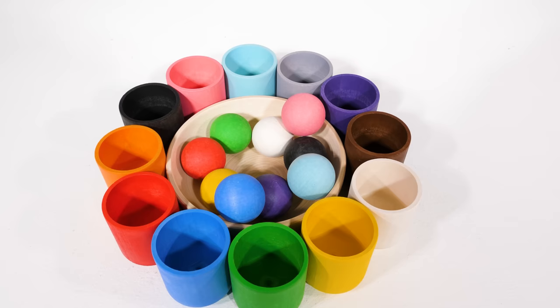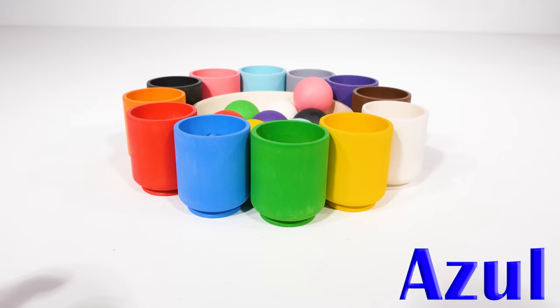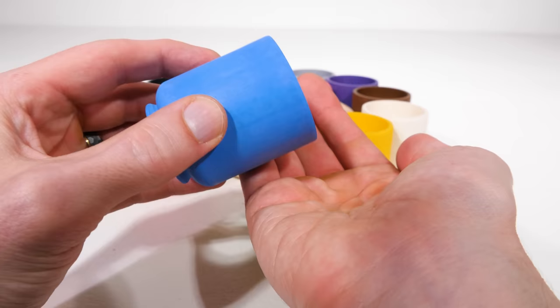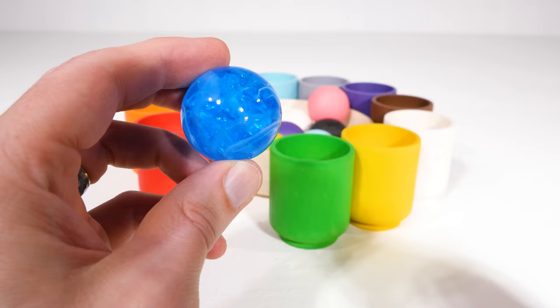Let's find a new ball. This ball is blue, or azul. So it goes in the blue one. And inside is a big blue marble. Look at how pretty and shiny it is — it's the same size as our blue ball.